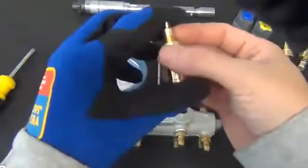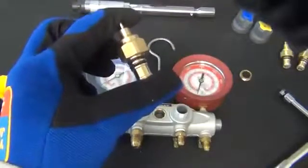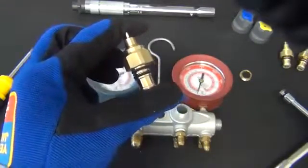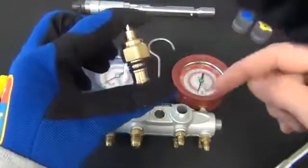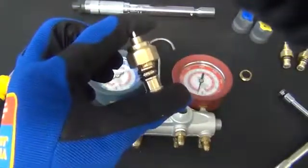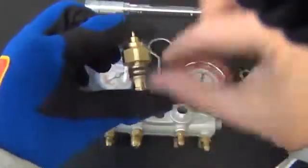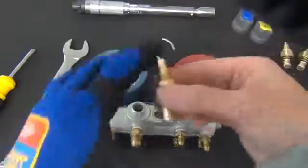We will now take the piston assemblies and place O-ring lubricant on the pistons. This is important, especially if you used the aerosol cleaner to clean out the manifold, because that strips out any lubricants. Make sure the O-rings are lubricated when you reassemble. Hold the assembly between your first finger and thumb, screw the retaining nut up, then place the lubricant directly on the O-rings. Screw it back down — that holds the pistons in place.